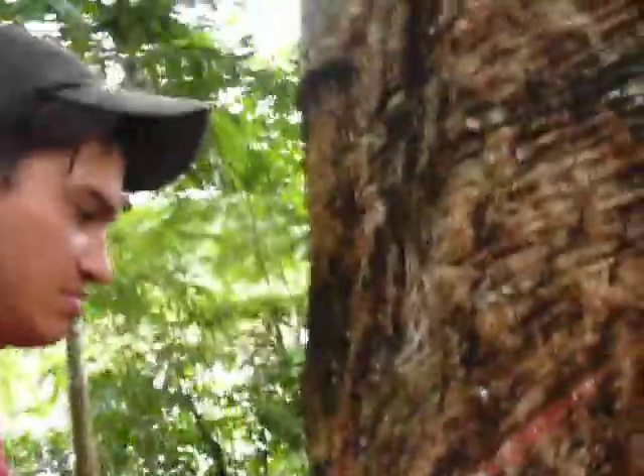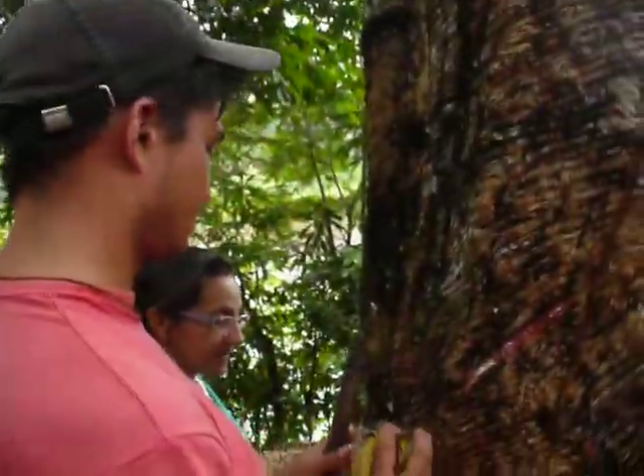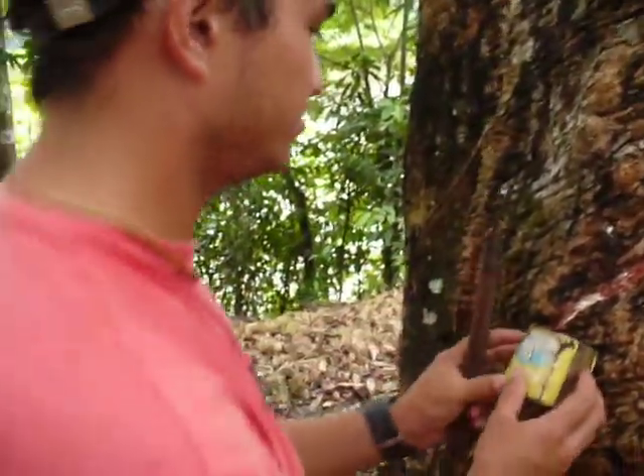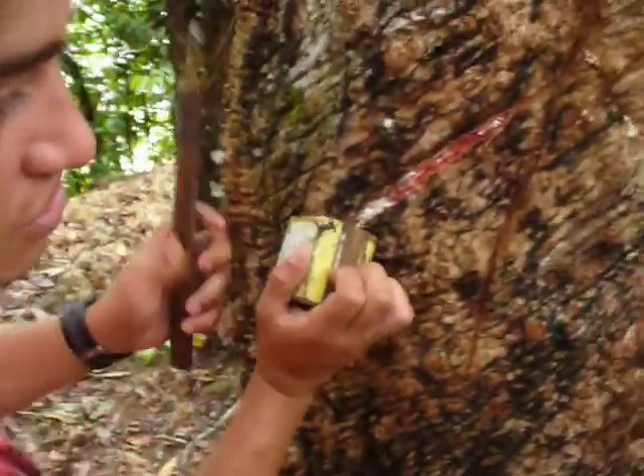Explain to him that when we cut it, we have to cut it only on the bark, not into the wood. You know the name of this? Bark. Yes, the bark. So you have to cut only the bark, and you put this here. And then you get the milk. You can hold, please.